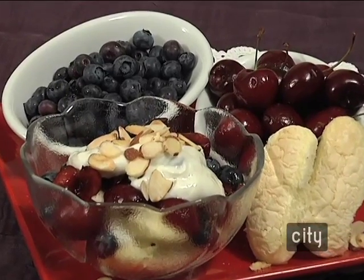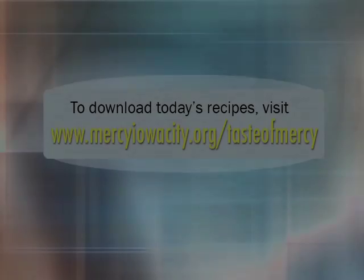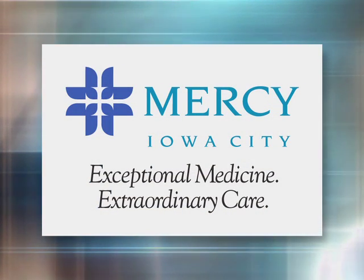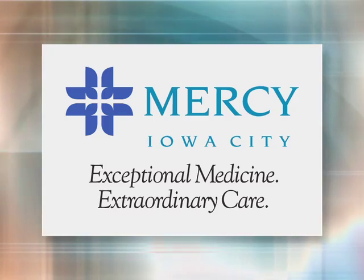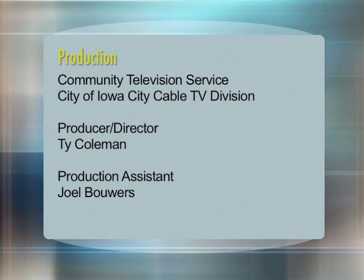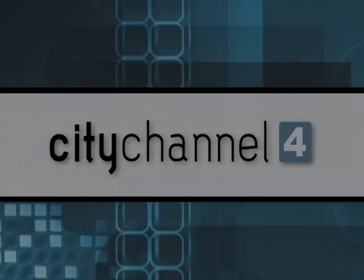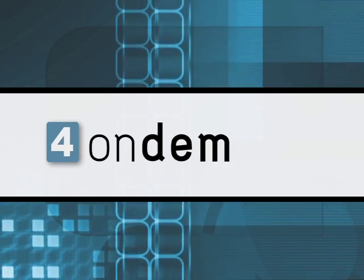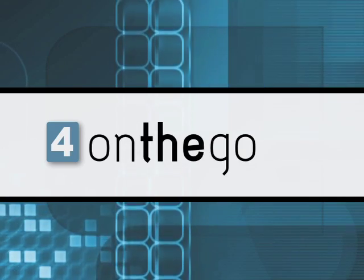There you have it — an individual blueberry and cherry trifle. Go out and get some fresh fruit and give it a try. You can find this recipe and many others at our website for Taste of Mercy, which is mercyiowacity.org/tasteofmercy. See you next time. You're watching City Channel 4 — on TV, online, on demand, on Facebook, and now on the go on your mobile device.